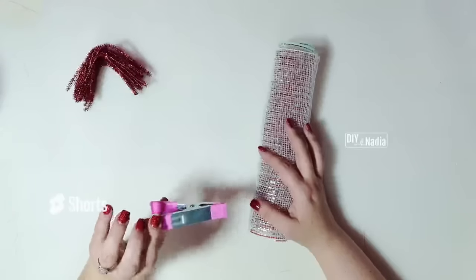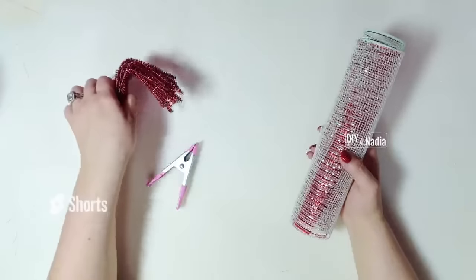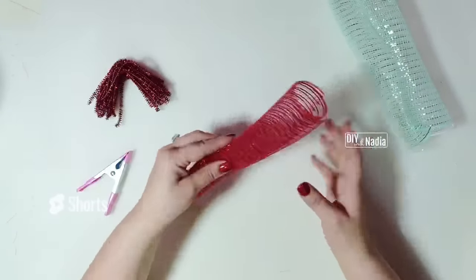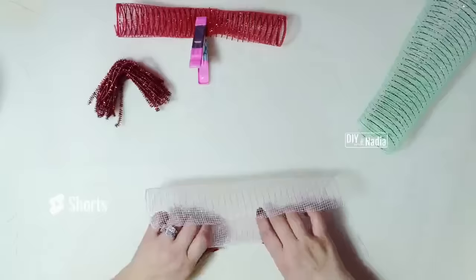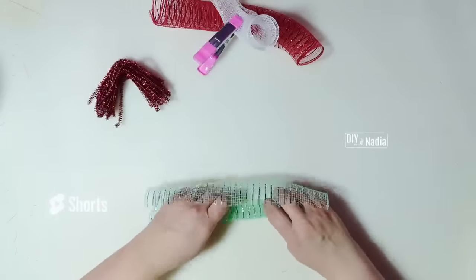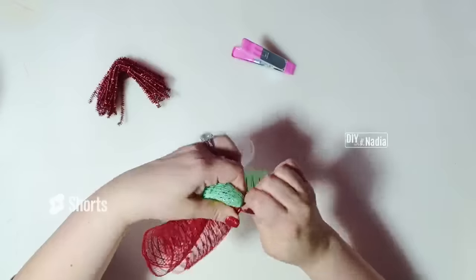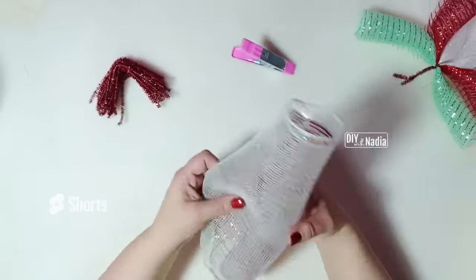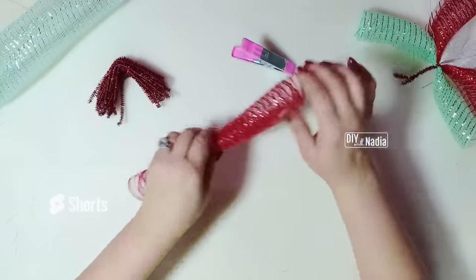Now it's time to make our curls. All I'm going to use is this clip from the Dollar Tree — these come in a set of two. You can use a clothespin or whatever you have on hand, plus our pipe cleaners cut in half. I let my deco mesh curl naturally and I don't like to curl them too tight because I want a big floofy wreath. Just clip it, crisscross them, and add the last one. Now grab your pipe cleaner, make it as tight as possible, and two twists. Your curl doesn't have to be perfect because there will be a lot of other curls next to it.